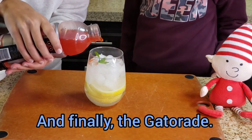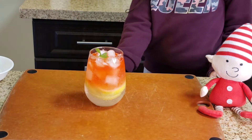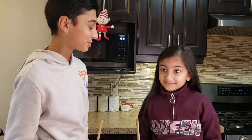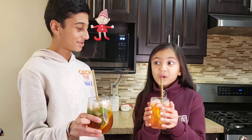Then pour in a little bit of Gatorade and drop in a reusable straw — and you're done. We've got these amazing drinks ready now. Cheers to reaching 100 subscribers!